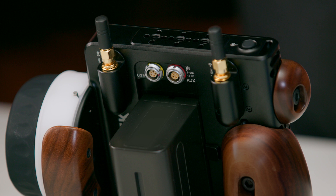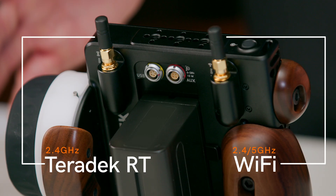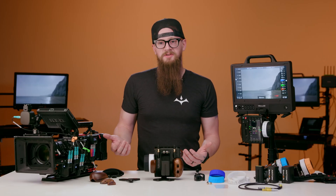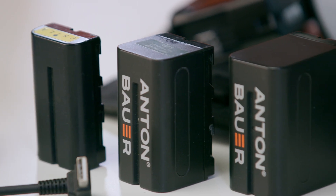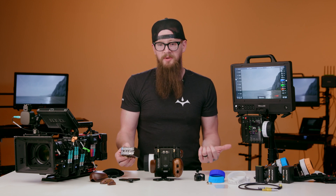On the back of the chassis we have two antennas — one set for Wi-Fi, the second for 2.4 gigahertz connection to the MDRs. We have two locking connector ports: one 5-pin USB, and the second is a 4-pin auxiliary for external power or wired connection to the MDRs. We also have an L-series battery port which can take a variety of sizes of L-series batteries, AC L-series battery connectors, or L-series dummy battery connectors.